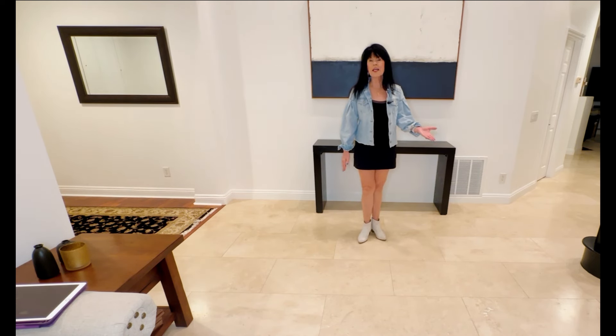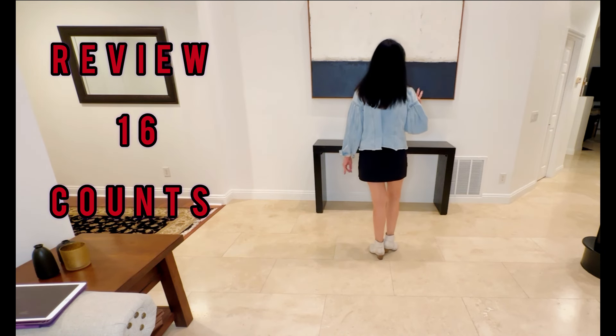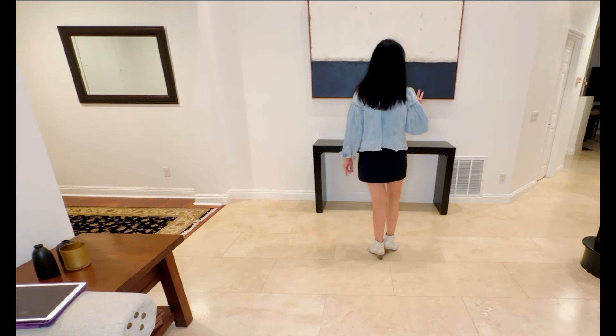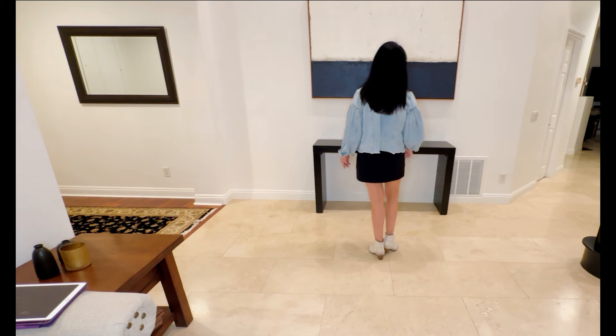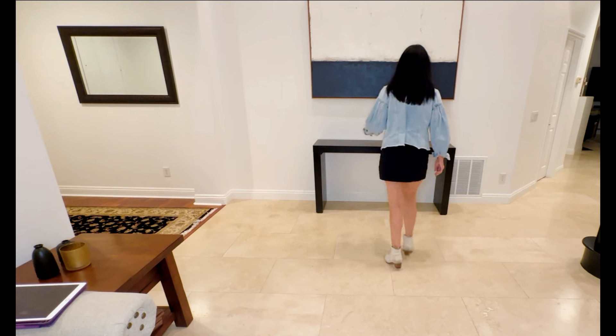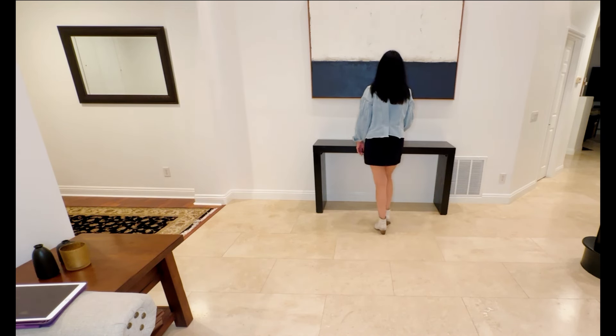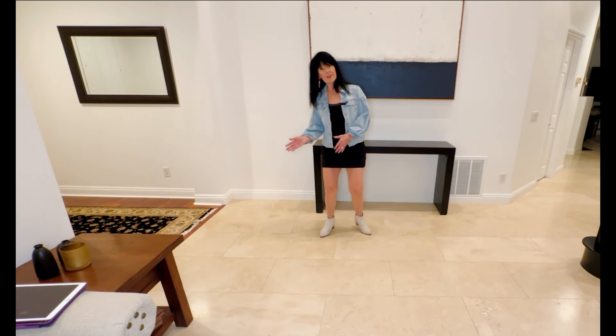So they're all full counts. Let's put those two together from the top. First eight with counts, starting with the toe strut. Five, six, seven, eight. One, two, three, four, five, and six, seven, and eight. One, two, three, four, five, six, seven, eight.